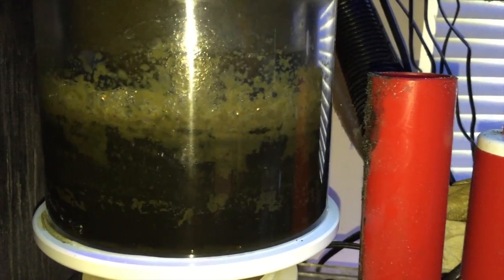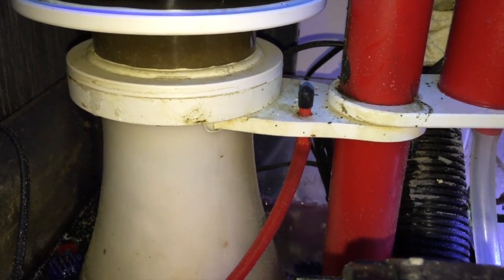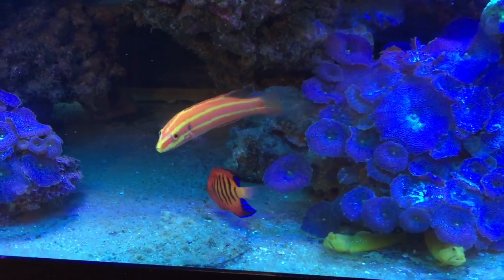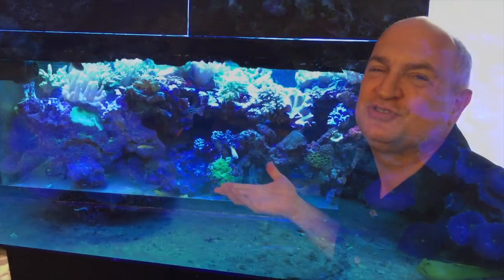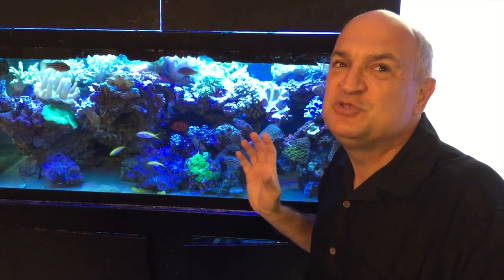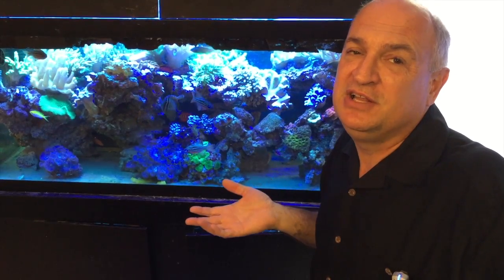Basically it's the same pump and the same filter — the ecosystem refugium — but what's changed is the skimmer, which is much more efficient than the old one. This is the 150 skimmer. As I said, this is my upstairs tank, the one I see every morning when I have breakfast — these are sort of my pet fish. The peppermint hogfish is my all-time favorite fish. Everyone that sees this tank notices that fish; I've never had one fish noticed as much as this one, in any other tank.